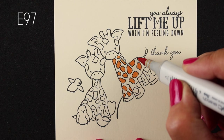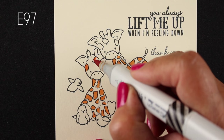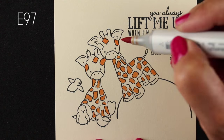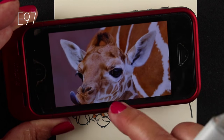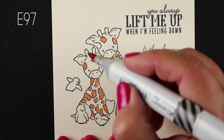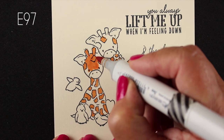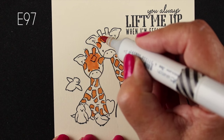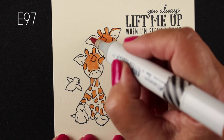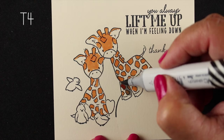I absolutely love the sentiment that goes with these — 'You lift me up when I'm feeling down' — because all I could picture was one of these little giraffes picking the other one up. Our little guy is falling off a rock and leaning on his buddy, and that's sometimes what life feels like, leaning on friends. I realized he's got color all over his whole face, so I'm going to color his whole head the brownish-red orangish colors and let the nose be white but add some dimension to it.